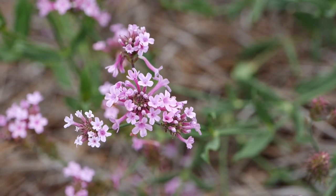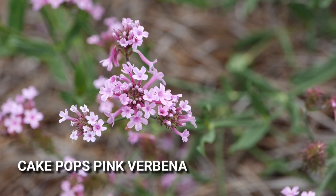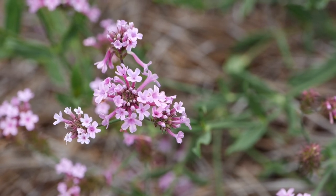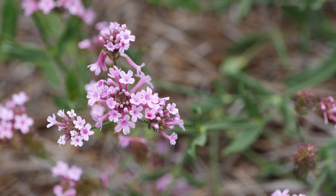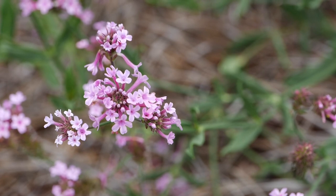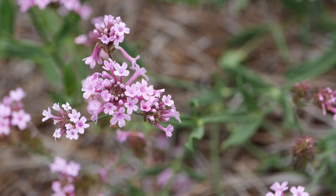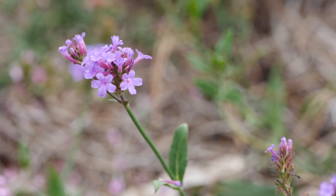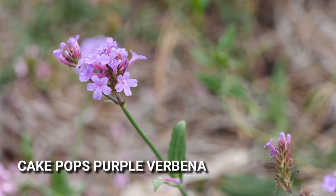Here from Proven Winners we have Cake Pops Verbena — this is Cake Pops Pink. This is Verbena rigida, a low spreading plant that will probably only get about 10 to 18 inches tall and 10 to 24 inches wide. This is a native — many people will recognize this from roadsides and other native wildflower gardens. Another color in the series of Cake Pops Verbena is this purple, and both will be new for next year in garden centers.